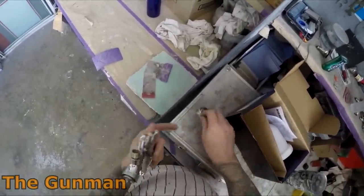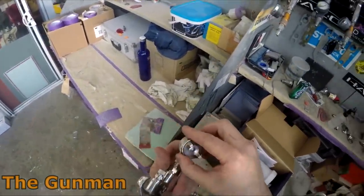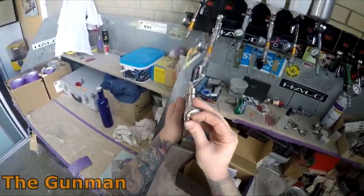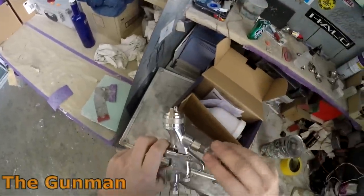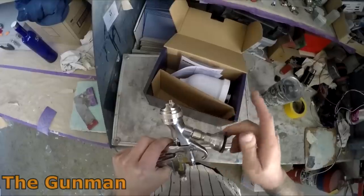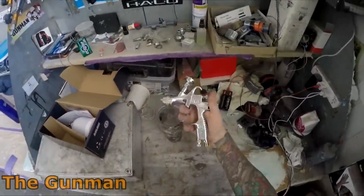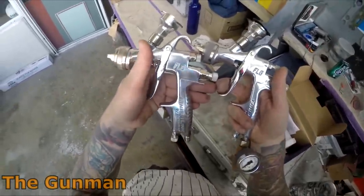I just see that as a non-issue. At the end of the day it's a $200 spray gun — it's really not expensive. If $200 is too much to spend on a spray gun, maybe you shouldn't even be spraying a car. You're probably going to be spending minimum $500 on the paint for a full respray. I'm all for saving money, but there's still a limit — you need a little bit of quality, and you're going to pay for quality.